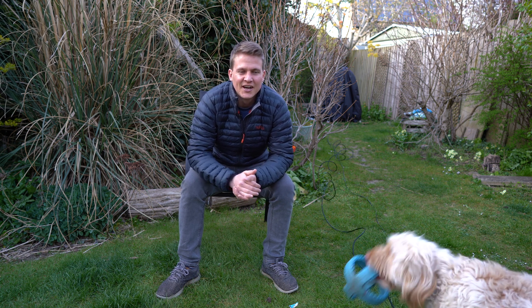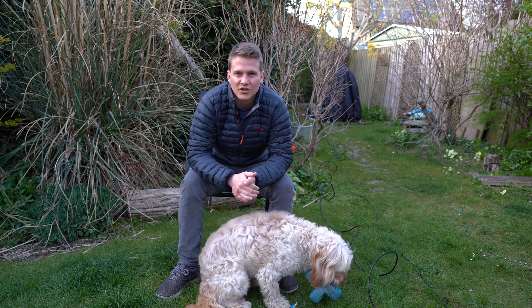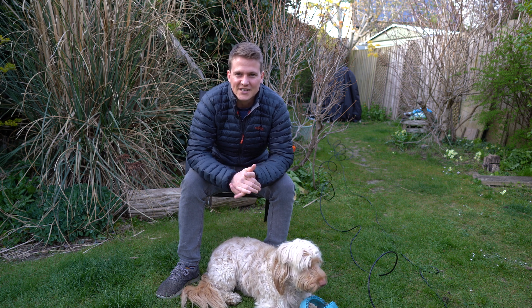It's called the Hercules Cluster because it's in the constellation Hercules, and it should be quite high and quite visible tonight from about 10 o'clock onwards. So I thought I'd give it a go and try and get some data on the target.